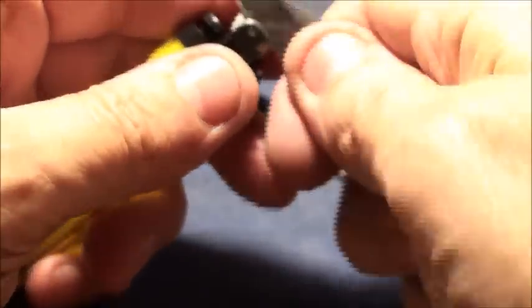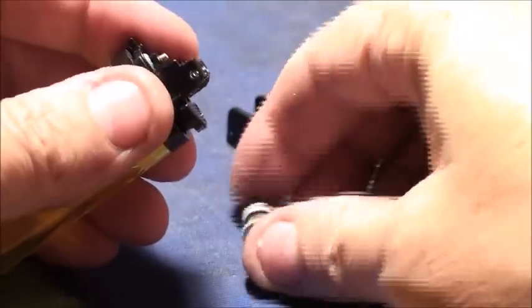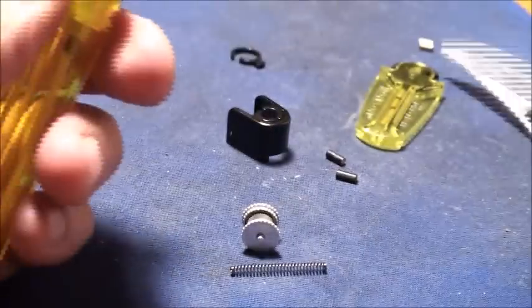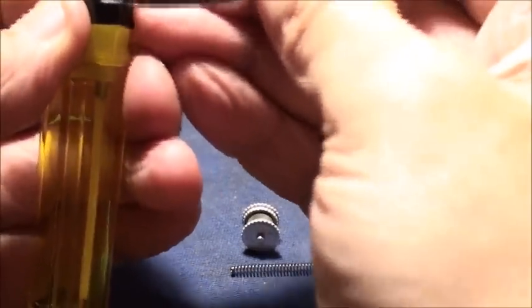Take the cap off. Get the wheel out of it so we can put a new flint. Spring. Pull off the adjuster. Open the wheel up. Give it about eight to ten turns.